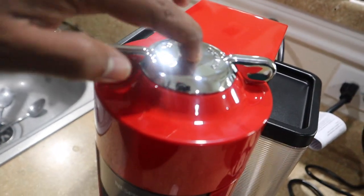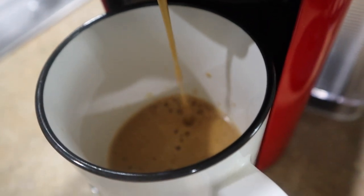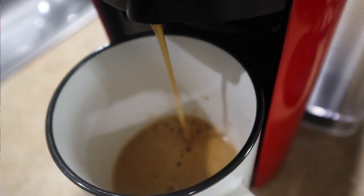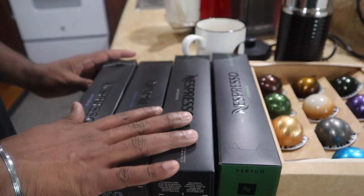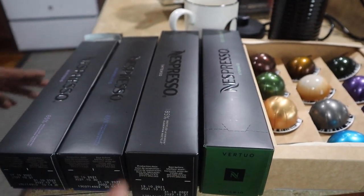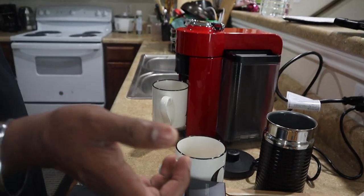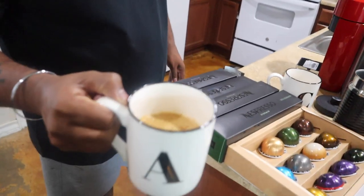I'm going to press and choose Intenso — right here. I bought these capsules for about $43 for a pack of 40, and this pack came with the machine. The machine cost around $214 to $230. Not bad! Look at that coffee and how hot it is.